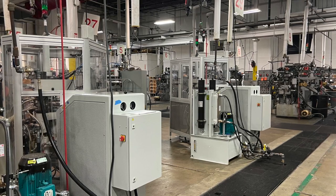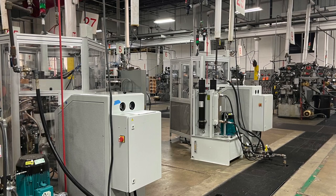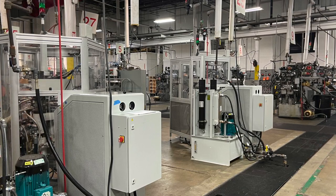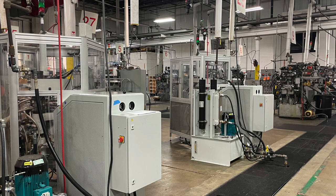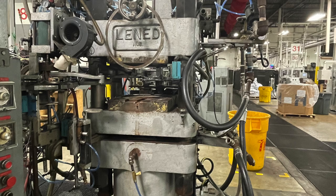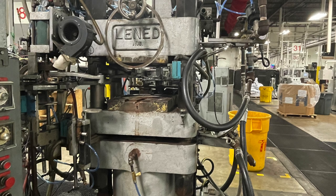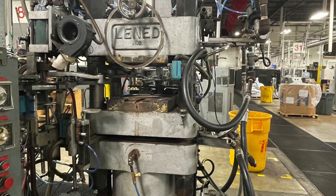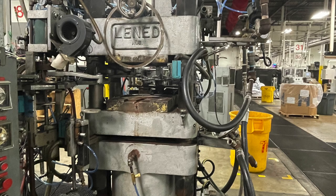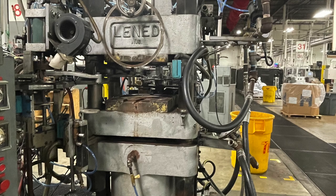That learning curve is going to collapse as we bring up more and more — these are our first four, installed in December. We were using these to start training and get our operators proficient. The four Lennets we had sitting here are going to be in the expansion room. We're also going to use that for rebuilding and refurbishing all of the old Lennets. We're adding PLC controls — retrofitting them with solid-state relays, bringing them into today's world. We've got four of them here that we've already done that with.